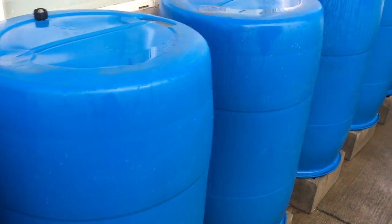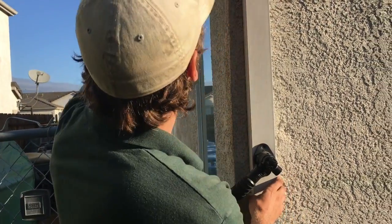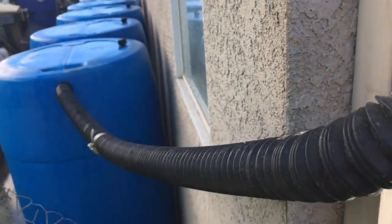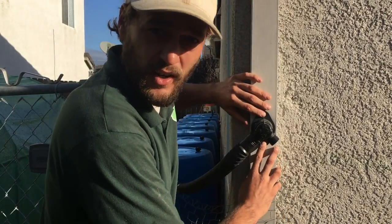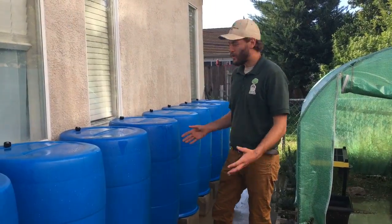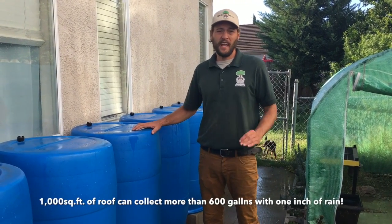As you can see we have eight 55 gallon barrels which are actually recycled materials. We've connected into the downspout here which collects all the water from the roof and the water will come down the downspout when it rains, come through this piece and fill up the barrels here. This piece has an automatic overflow to it so once the barrels get filled the rest of the water will go down into the downspout. It's 440 gallons of water storage capacity and that actually gets full with about one inch to one and a half inches of rain.